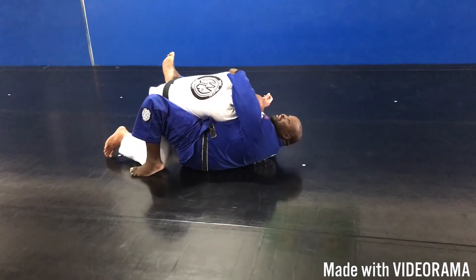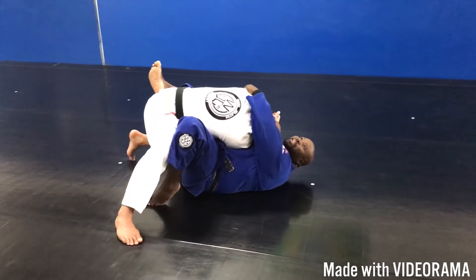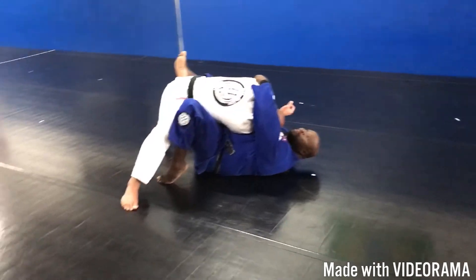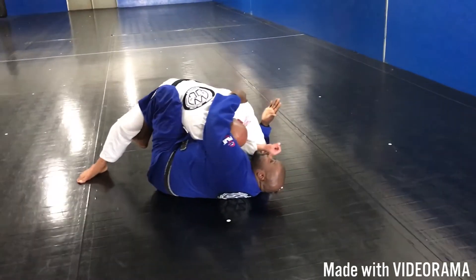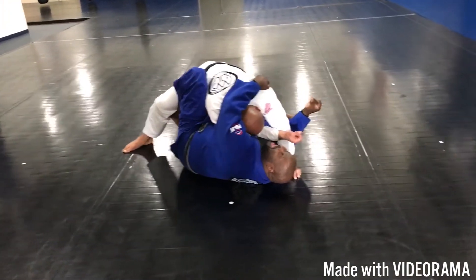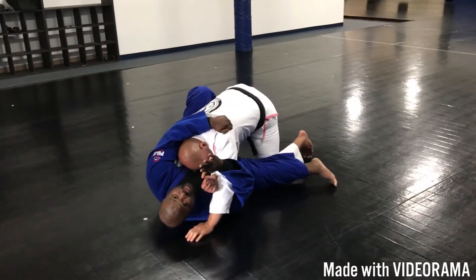But we know that things don't always go perfectly and that this happens a lot. So now I'm not able to block his knee. What I'm going to do right here is I'm going to scoop my hip out and put my hook underneath of his knee that he has posted. And I'm going to take this hand and hook underneath of his elbow just like this.